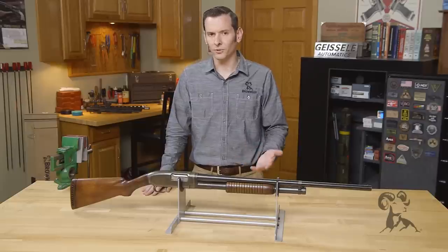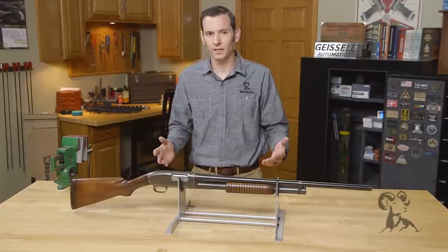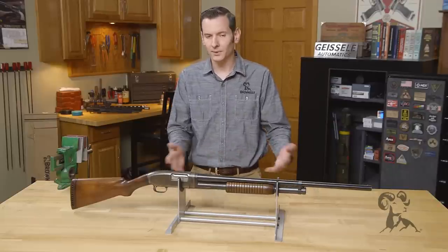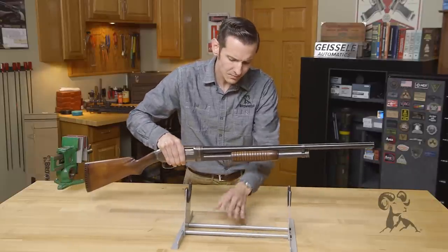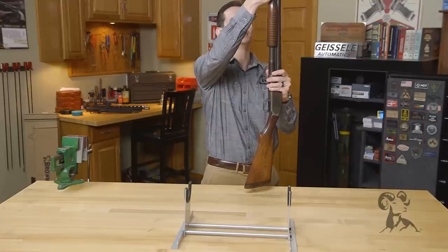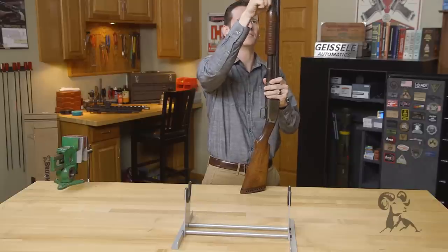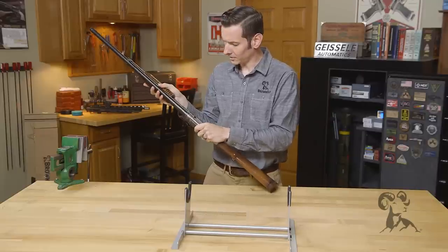It was never manufactured in a 410, but they did make a similar model by basically scaling it down as the Winchester Model 42, which is another great gun. This one here being a takedown model, I'll go ahead and show you how it takes down. The takedown feature wasn't necessarily for barrel interchangeability — it was more for transport, as people traveled with guns a lot back then. It was also a lot easier to clean the barrels with the takedown models.